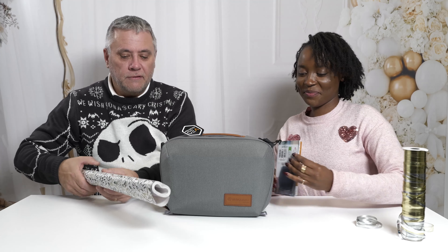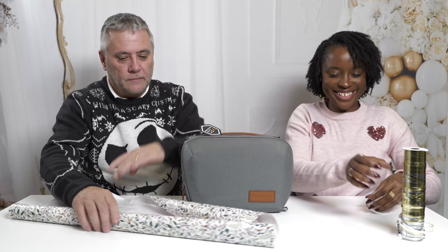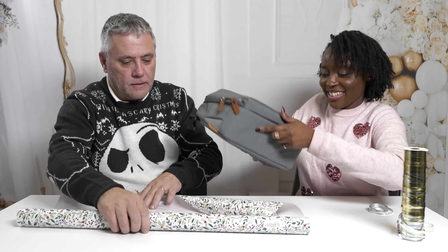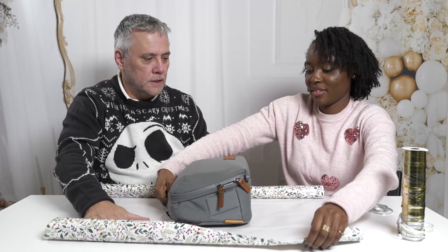And we are giving away this bag! One lucky user is going to have a nice little bag to put their camera kit in. Once we've wrapped it - it's not going to be that difficult to wrap.